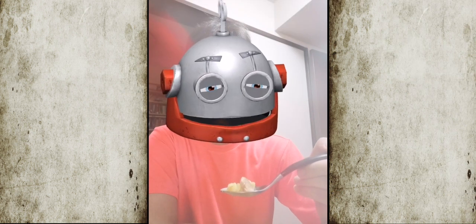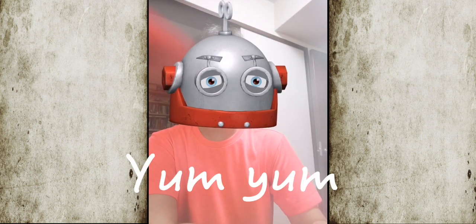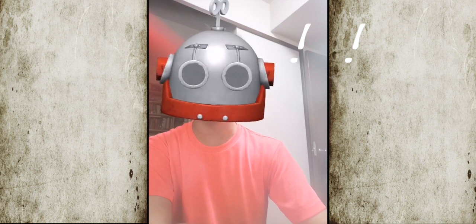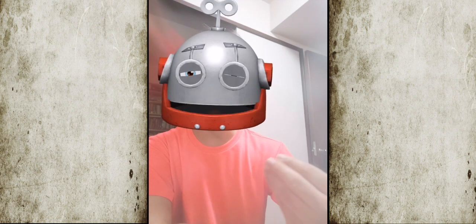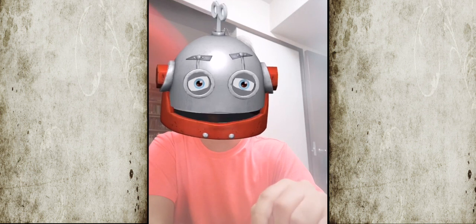Hello, my love. Mmm, buenissimo. And that was an imitation of Crowley in the series Supernatural, by the way. I'm a big fan.